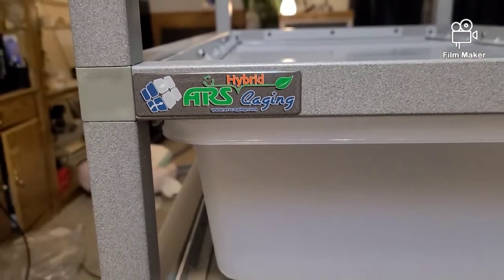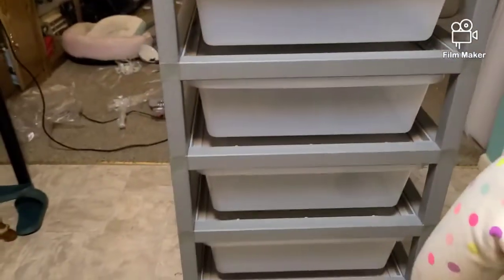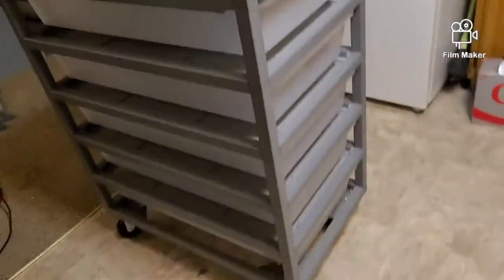You should really go and buy one yourself if you have reptiles, because this cage is pretty freaking cool and it's pretty wide too.